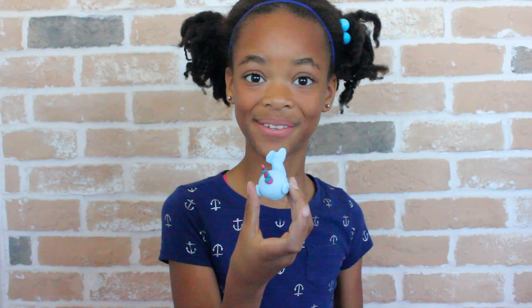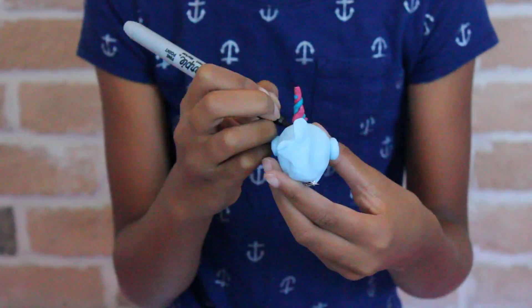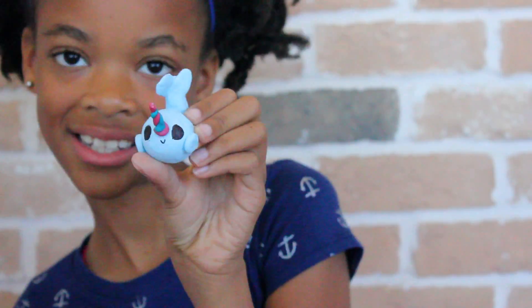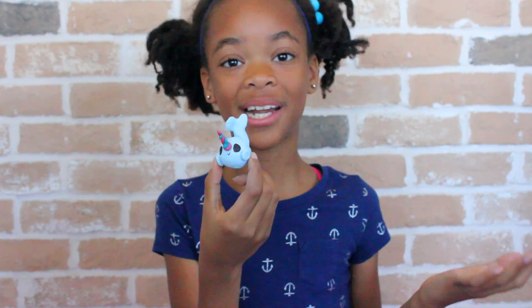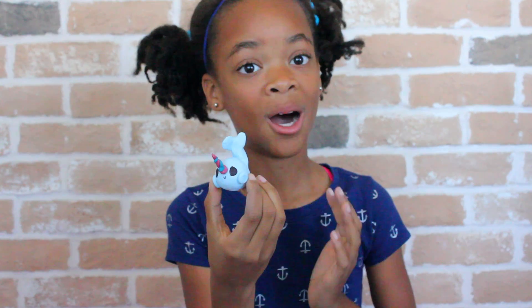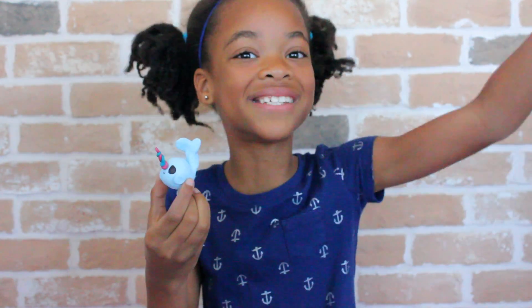Now all you have to do is add his face — or her, I haven't decided. Isn't it so cute? Whether you want to glaze it or glue the USB drive in, do those things. But if you aren't going to do those things, just slide the USB drive in and you are done!